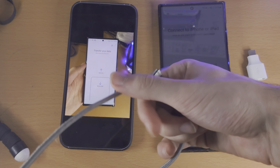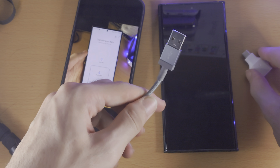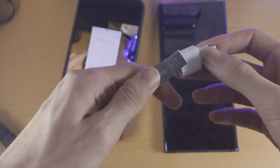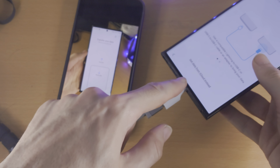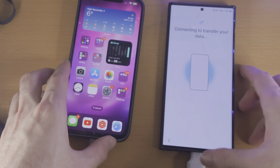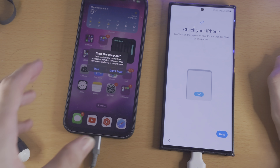I can connect the lightning part into the iPhone, but in order to connect the USB Type-A part, I need an adapter which converts USB Type-A into USB Type-C. If you have a USB-C to lightning cable, you do not need any adapter. If you don't have an adapter, you will need to buy one from Amazon — they should only cost about three pounds or three dollars, they're very cheap.